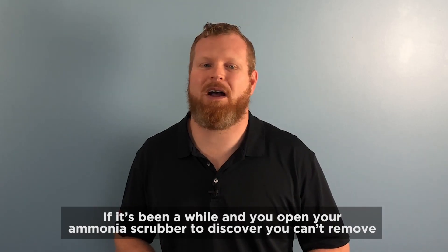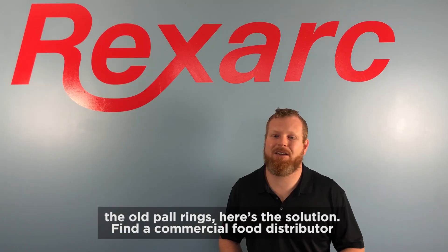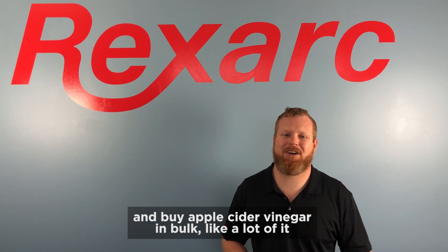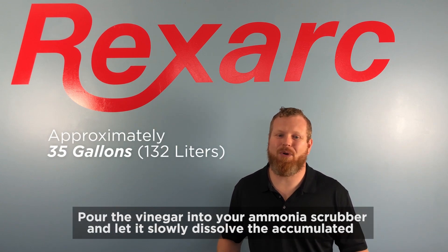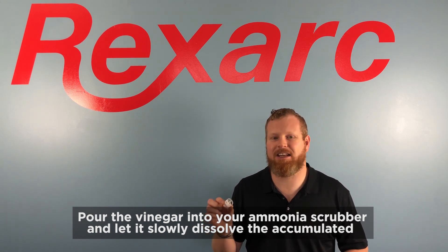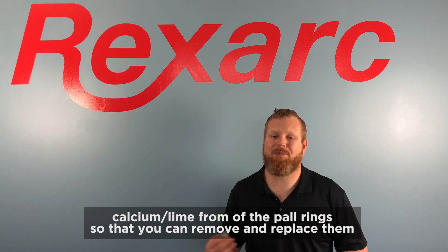If it's been a while and you open your ammonia scrubber to discover you can't remove the old paw rings, here's the solution. Find a commercial food distributor and buy apple cider vinegar in bulk — like a lot of it. Pour the vinegar into your ammonia scrubber and let it slowly dissolve the accumulated calcium and lime from the paw rings so that you can remove and replace them.